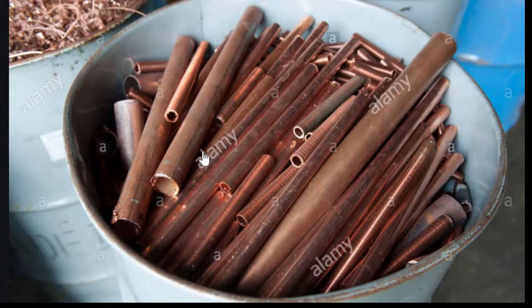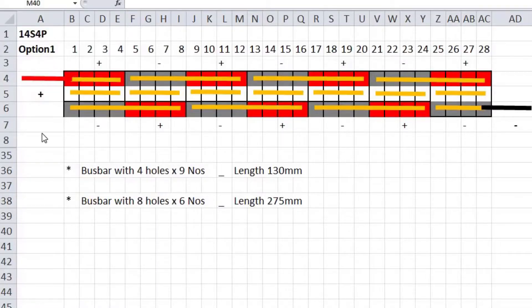I am going to make the bus bars out of these copper bars which are 25 millimeter or one inch by 2.5 to 3 millimeter thickness. If you are unable to find copper bars, you can search for copper tubes, however you will have to hammer them flat before going to the next step. For the battery pack design I have chosen, I need nine small bus bars with four holes at 130 millimeter length, and six longer bus bars with eight holes at 275 millimeter length.